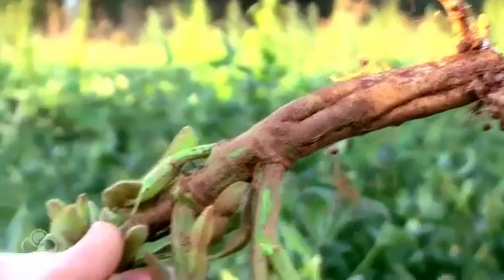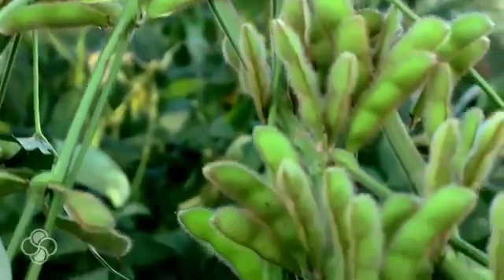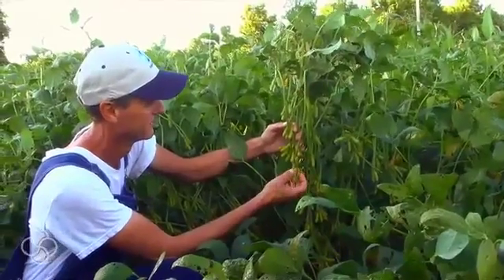We were actually able to accomplish both our goals. We shortened our beans up — they're only about this tall this year — and we don't have any white mold. We've got just as many pods in the bottom half of the plant as in the top half.